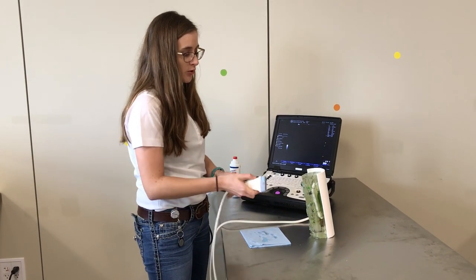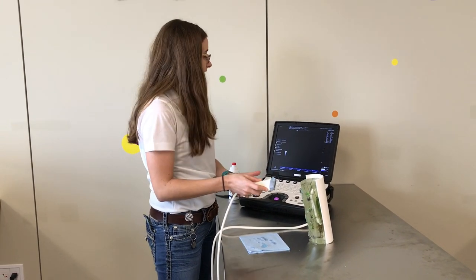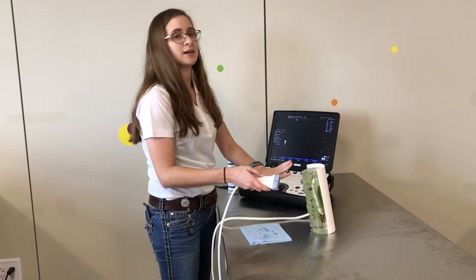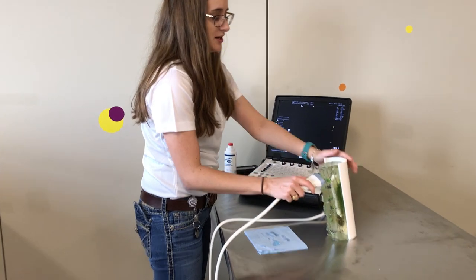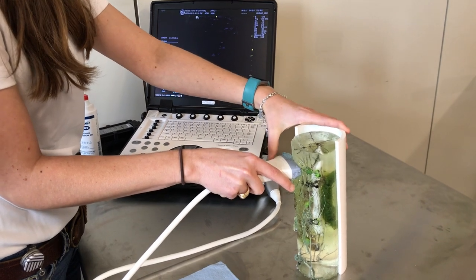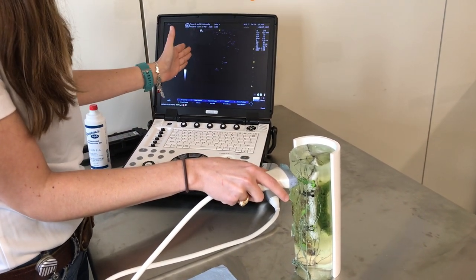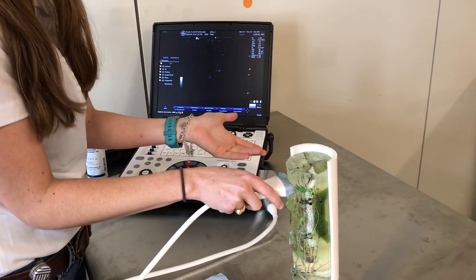Now that our limb is ready, we want to make sure that we know how our image is going to be oriented. Knowing that the notch on the probe matches the logo on the screen, I like to make sure that the screen matches what I'm looking at on the limb. So let's say this is the left limb of the horse. If I put my probe on the limb, I'm going to put my notch to match this side of the screen. So my notch is to my left, which is the left side of the screen — that makes it easier.